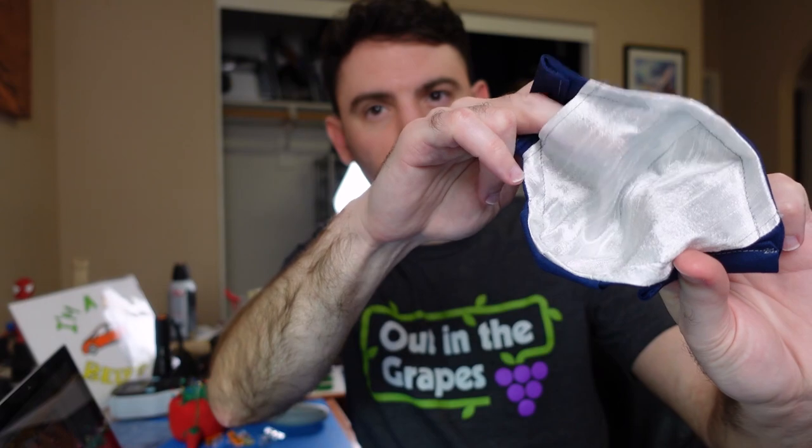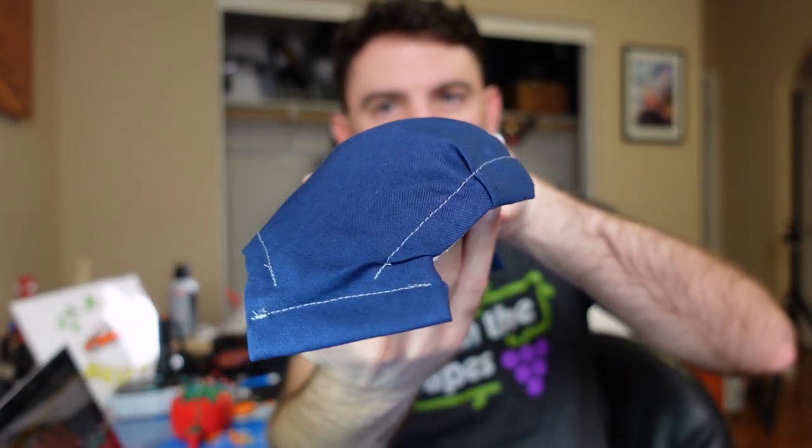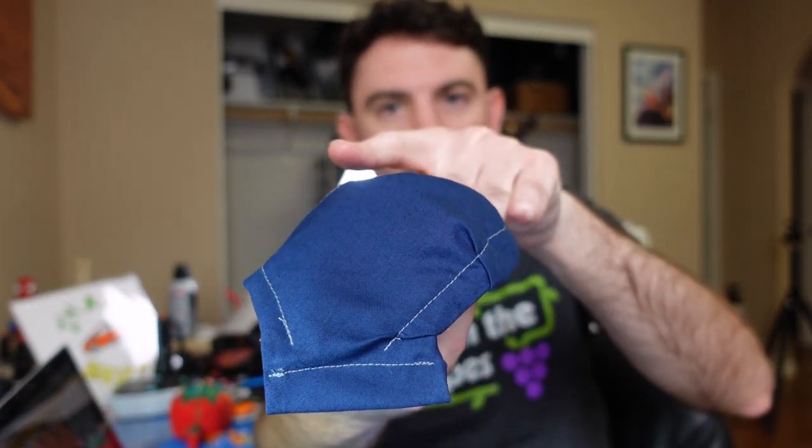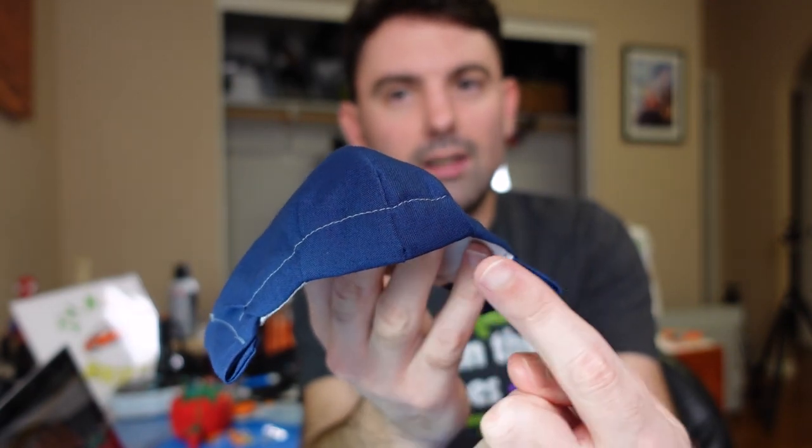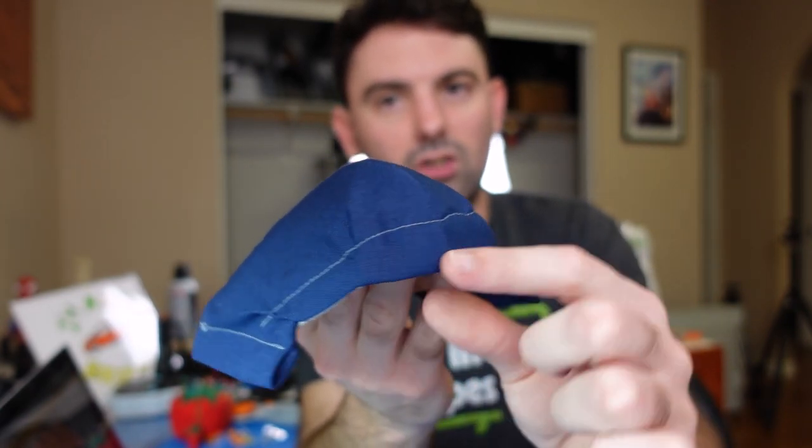It also has a filter pocket that you can put a filter inside of, just right in here. And something that I think is one of the better features is the design is based on a pretty extreme curvature.